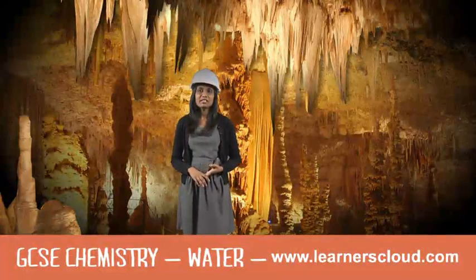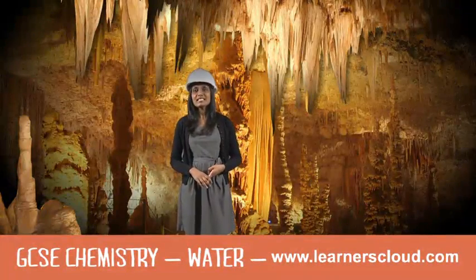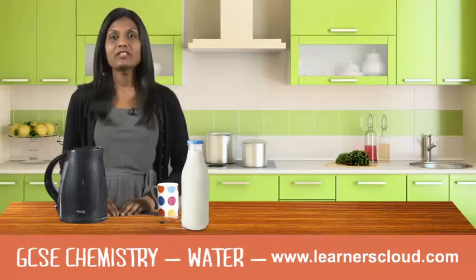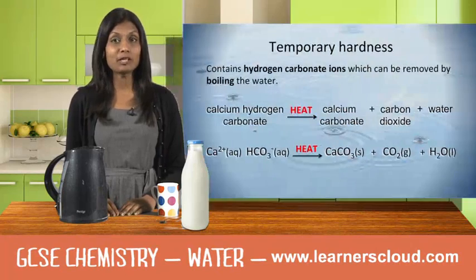Hard water is the scientific name for water which has compounds dissolved in it. There are two types of hard water: temporary and permanent.